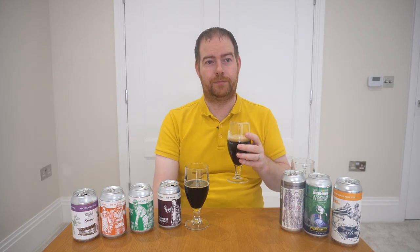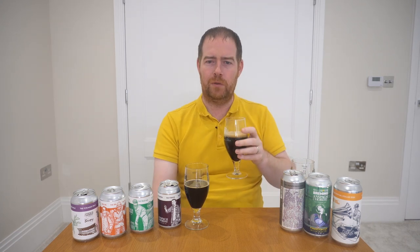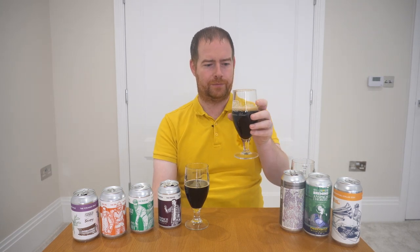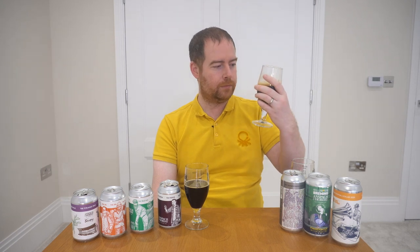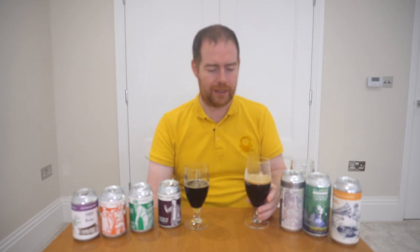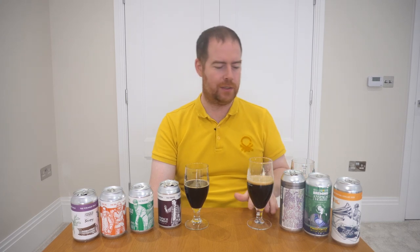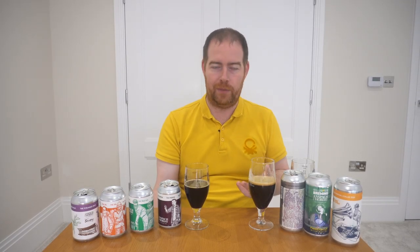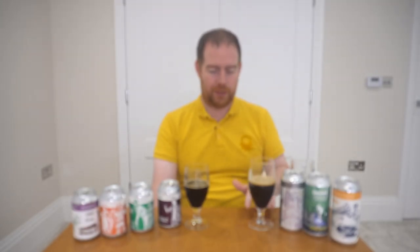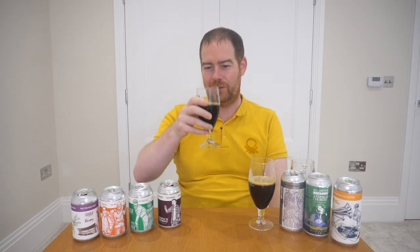Surprisingly, very very smooth. I would say it's mainly just roasted malts — chocolate and coffee. It's okay. It doesn't feel eight percent, which is dangerous. I was expecting something a bit more from it. It's a decent beer for what it is — it was a one-off special — but it's smooth and easy to drink with lots of roasted malts. I don't think it's quite a patch on the porter, though — I just wish the porter had warmed up a bit more.